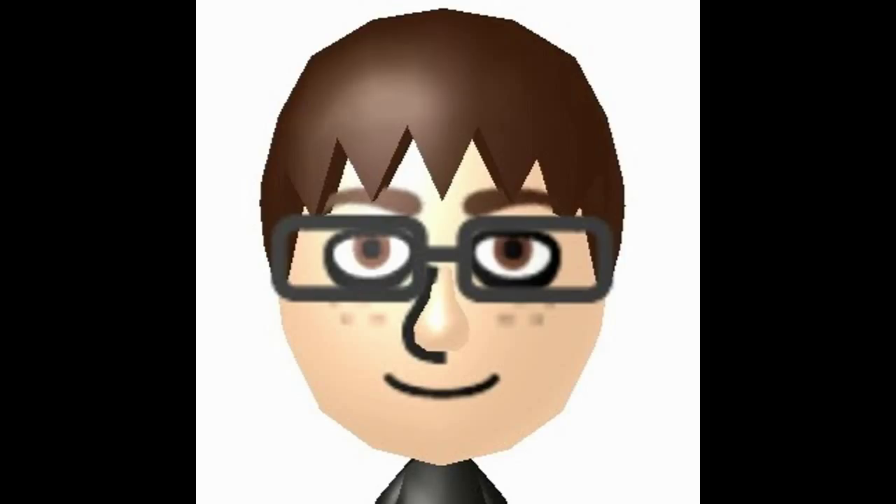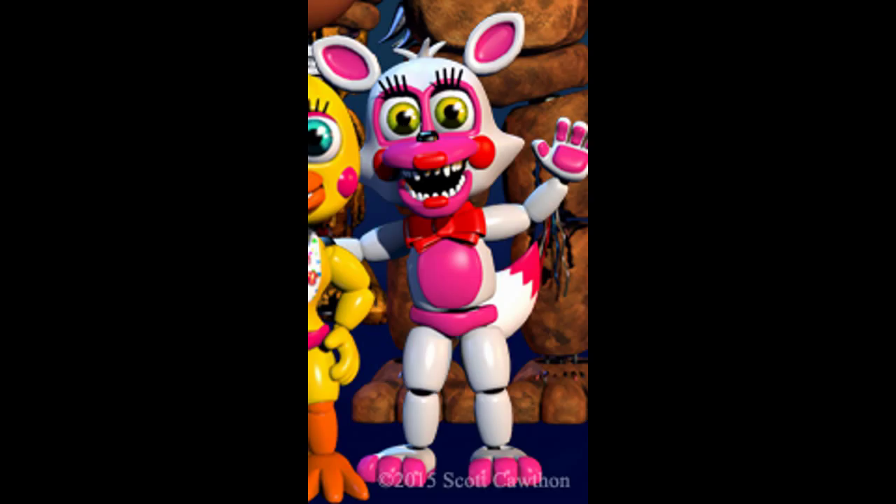In the new image that Scott has on his website, you can see an assembled version of Mangle — before she was Mangle. And this came with confusion: why doesn't she have a second head?